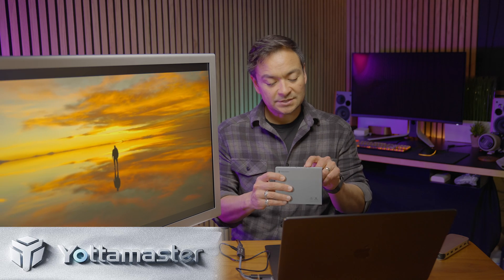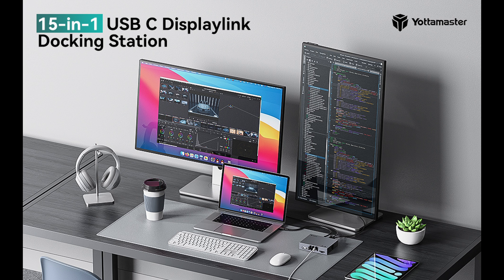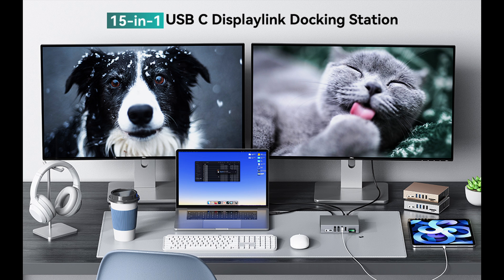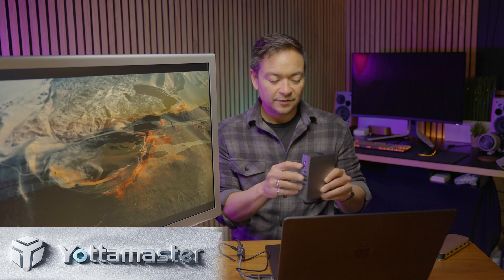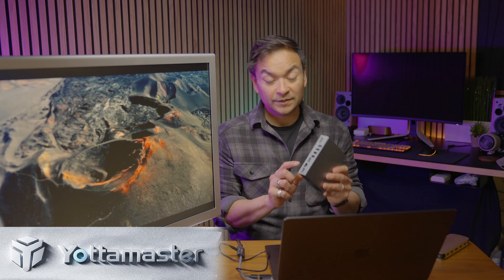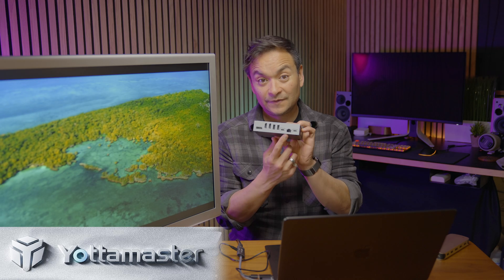This one gives you two HDMI ports, USB 3 ports, USB-C, DisplayPort, more USBs on the front, an SD card and a micro SD card slot, a headphone jack, another Thunderbolt port, a power delivery port, and Ethernet.